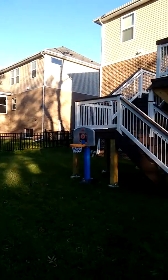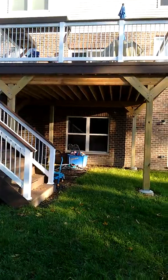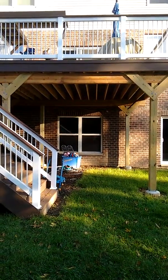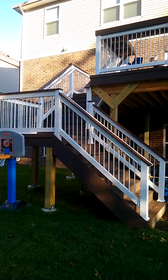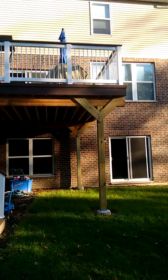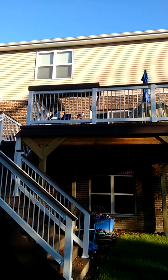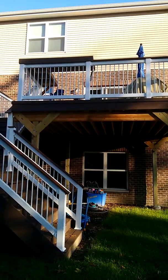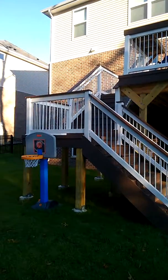The last design detail we paid close attention to while working with the client is avoiding this window here. You can see they've got a lower bedroom there and didn't want to block the window view with any posts. One more detail up top you can see is a bar rail that sits right on top of the rail, so the parents can sit up there and enjoy a drink or read while watching their kids play in the yard.